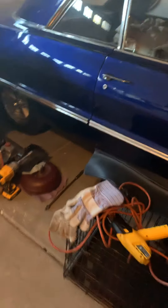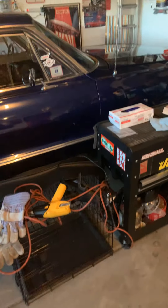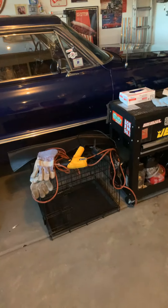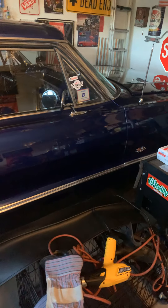Here's a quick video on why the Impala shakes at 55, 65, 70 miles an hour. The audio didn't work on my phone because it was connected to Bluetooth, so I'm redoing the video.